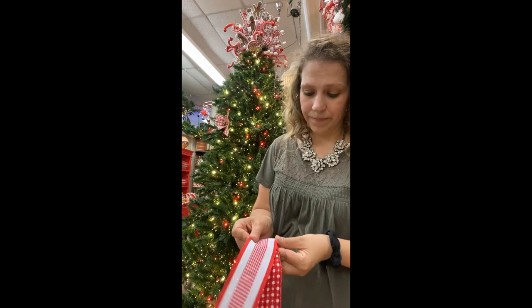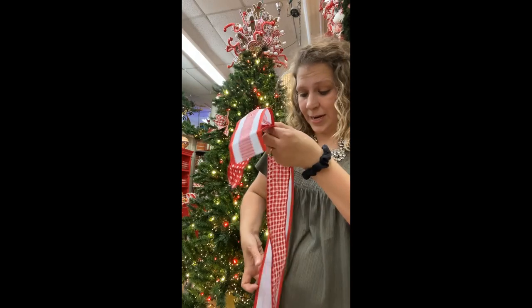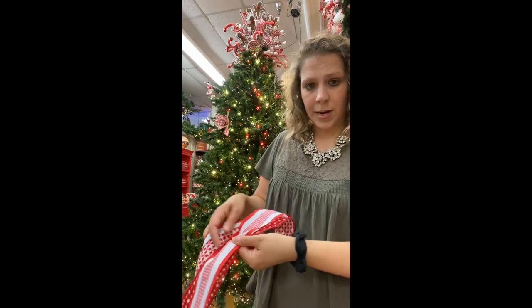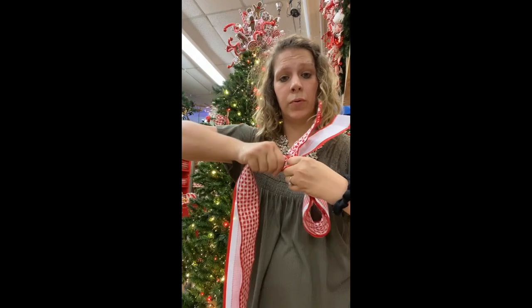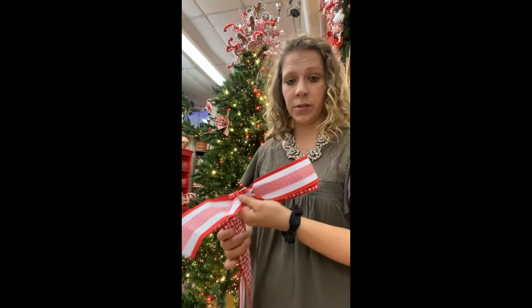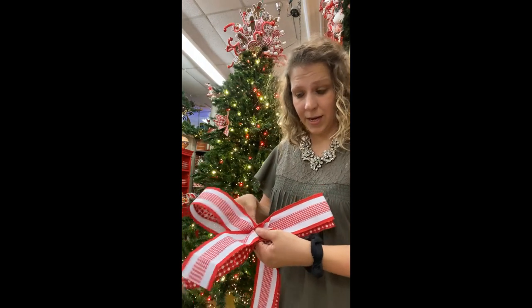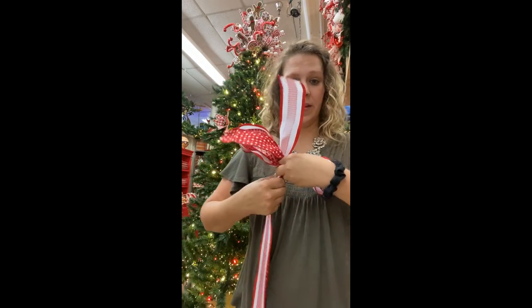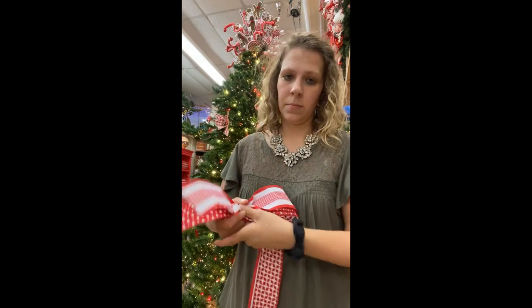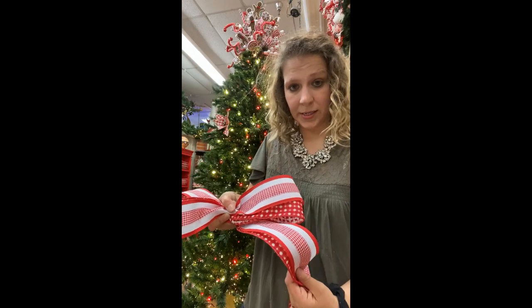I'm going to pinch them together to create a tail — maybe about eight inches. Then I make a loop about the same size, around eight inches. I'm holding it, then I twist and bring my finger around — what that does is get the pretty side back on top. Then I make another loop the same size and twist again, and then I'm ready to carry this into the body of the tree.